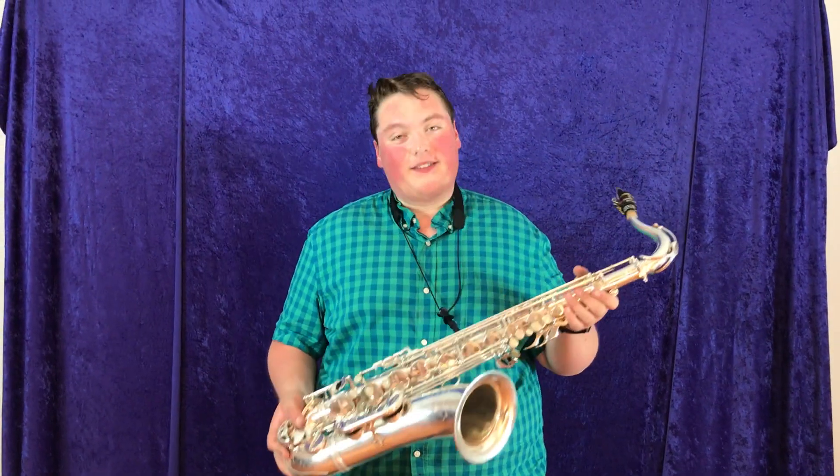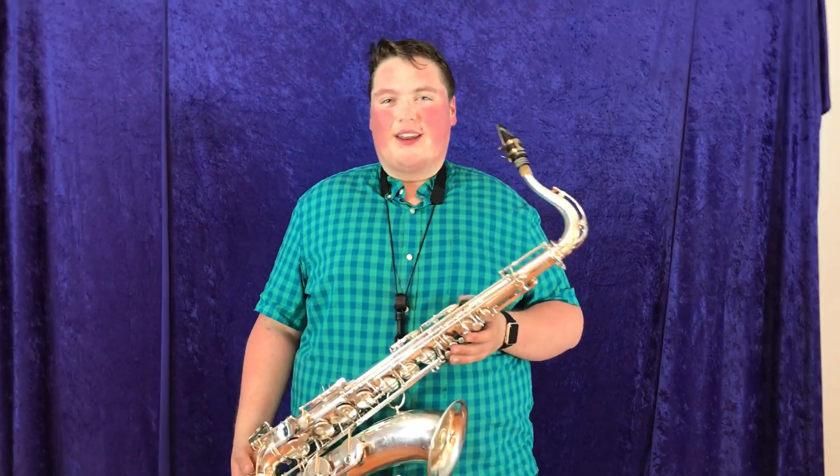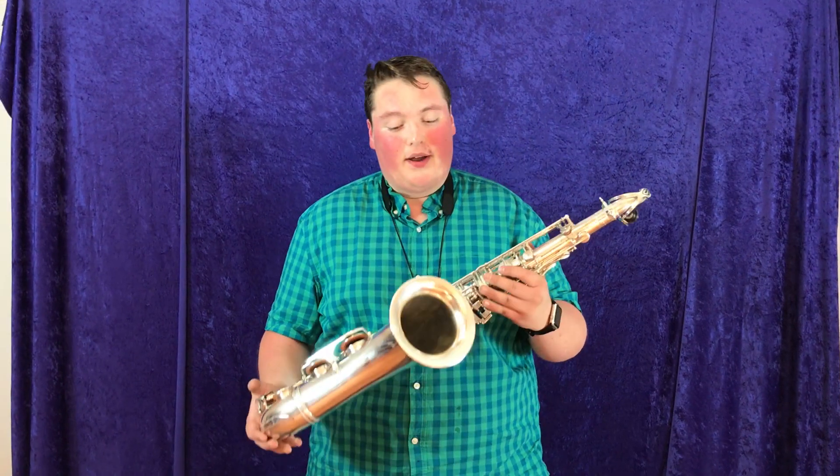Alright, another Mark VI. We keep cranking them out here. We've got so many great Mark VI's, and this is a really great example of an early Mark VI that sings beautifully.